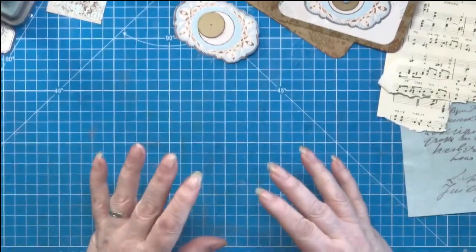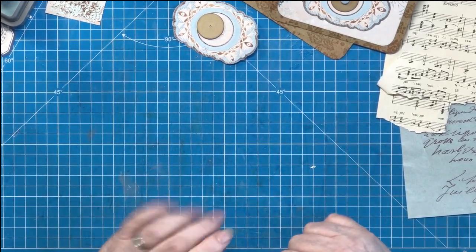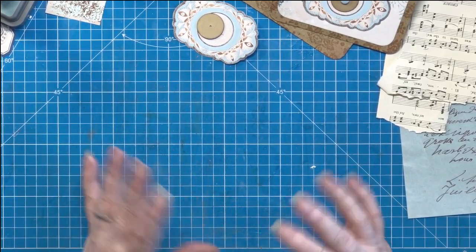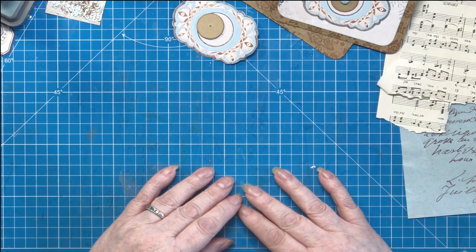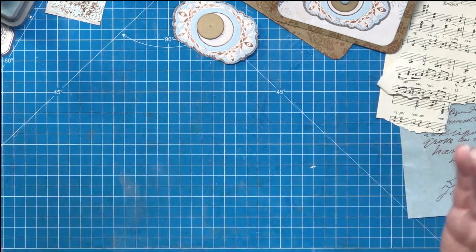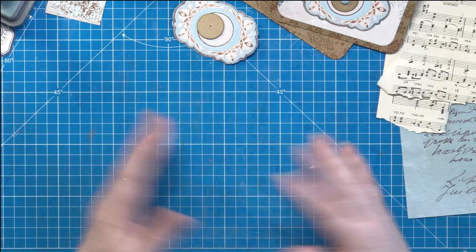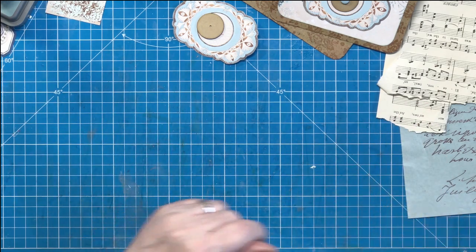Hi everybody and welcome along to part five of the French Fancy Folio. There we are, got there in the end, no big deal.